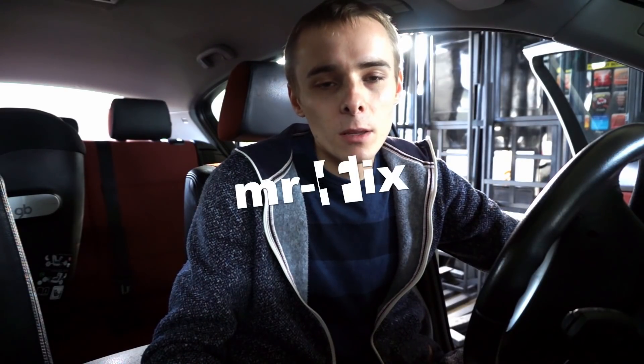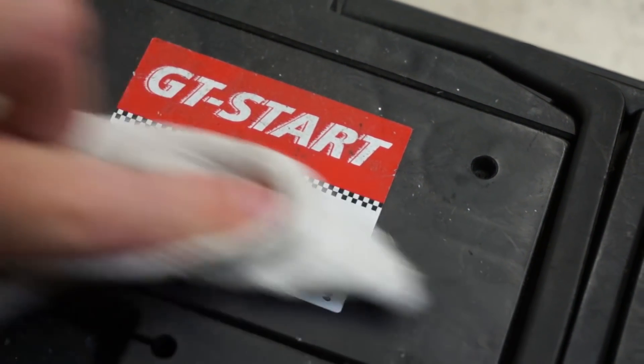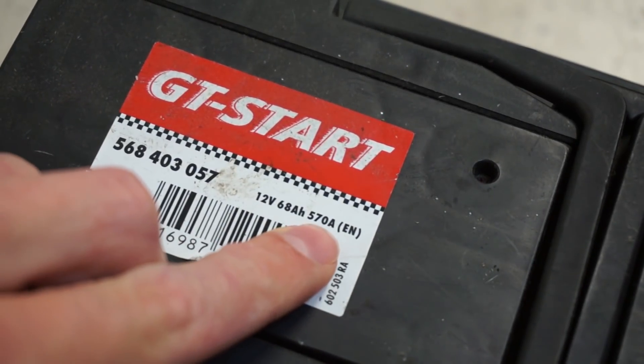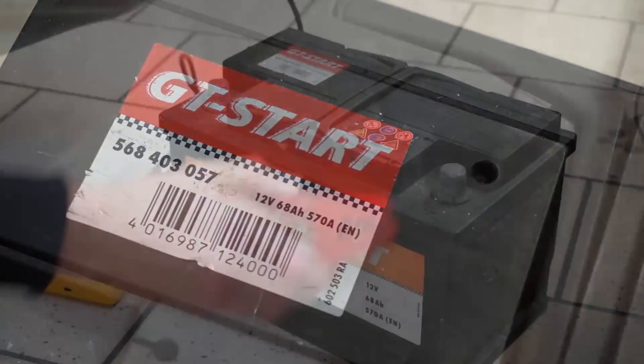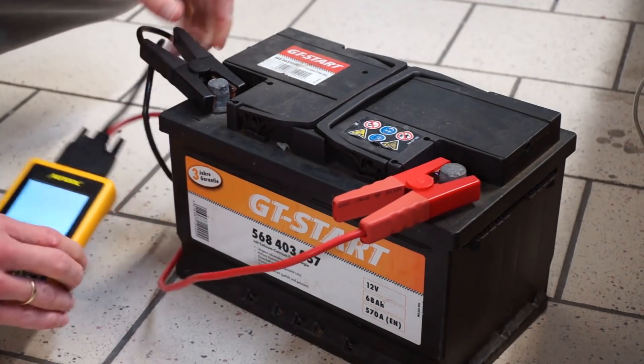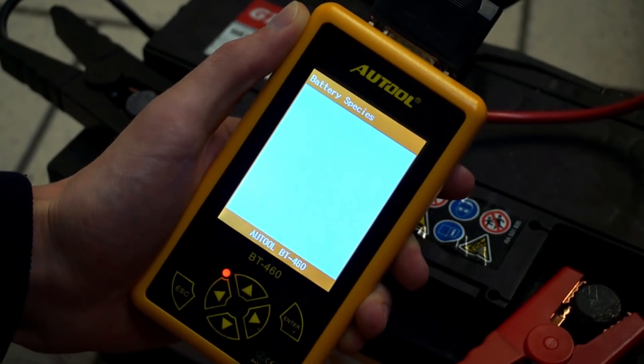Let's start with the battery that's just lying around over here. Of course it's not installed in the car so we can only check the cold crank amps. On the battery itself you need to find the specification — the nominal parameter of the battery. You can put that into the device and it will help you calculate the health of the battery and show you the percentage of life remaining.